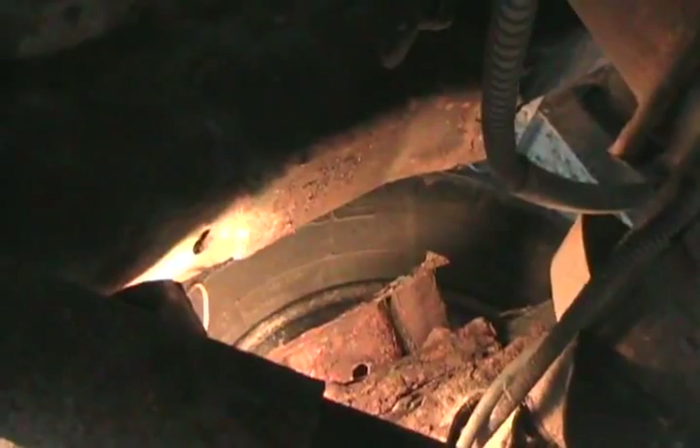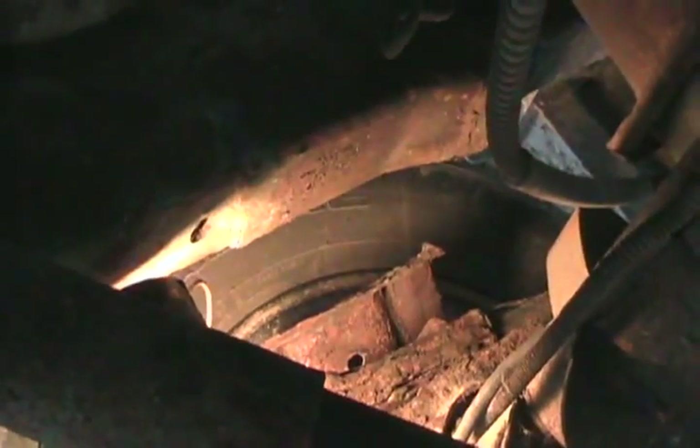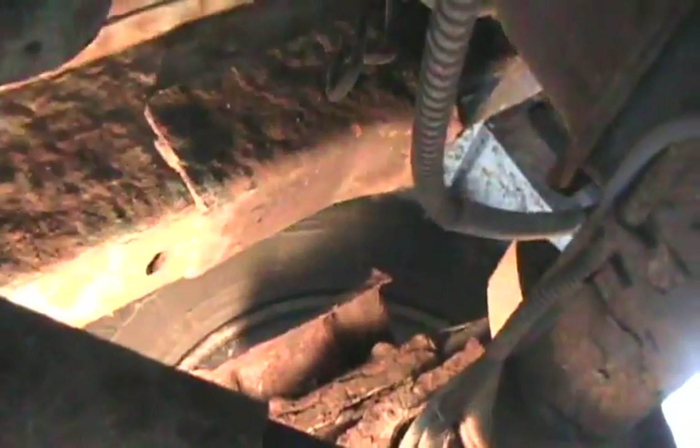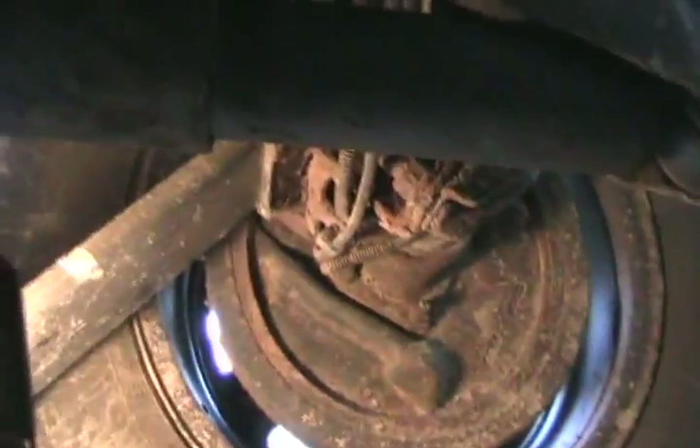Here we have the rear differential and you can see some bent, ripped-off metal things sticking up. The same thing happened on both sides. Rust caused the clampers that hold the fiberglass leaf spring to the differential to rip off when we tried to do that wheelie. So the differential moved forward, twisted up, and that's what ripped apart the u-joints.